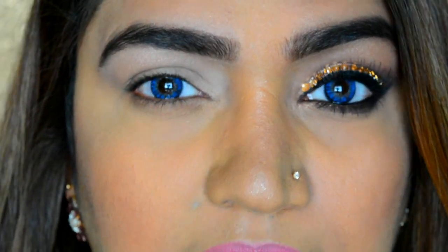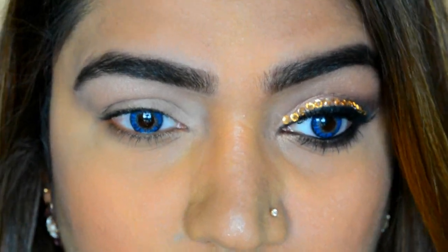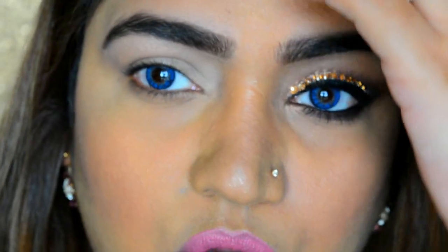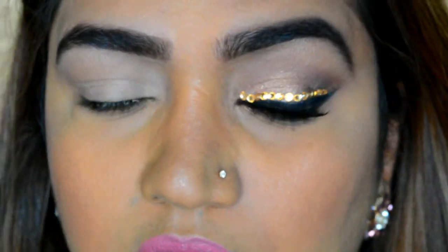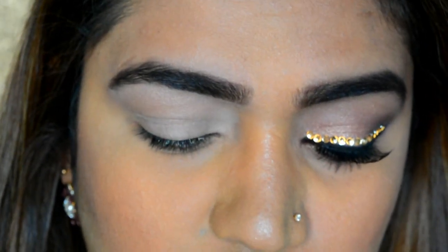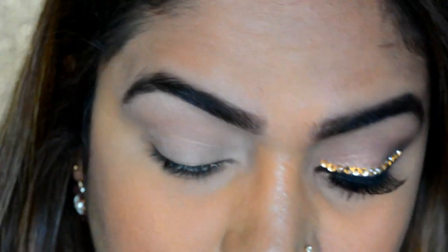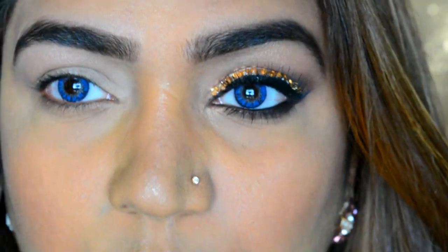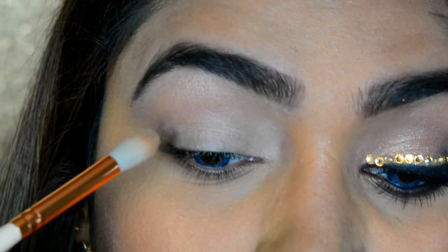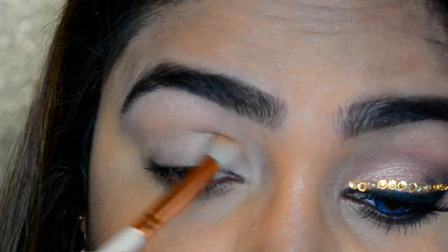The first shade I'm going to put in as a transition is your contour shade — any contour shade, whether it's a bit orangeish or a mud brown, anything is fine. Whatever creates a really nice soft transition close to your skin tone works. Load it all over the brush, tap off the excess, look down, place your brush, and just do the windshield wiper motion.